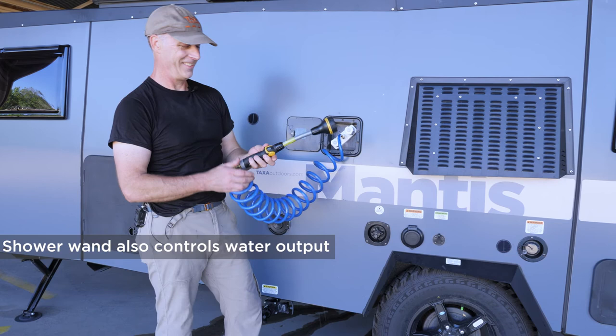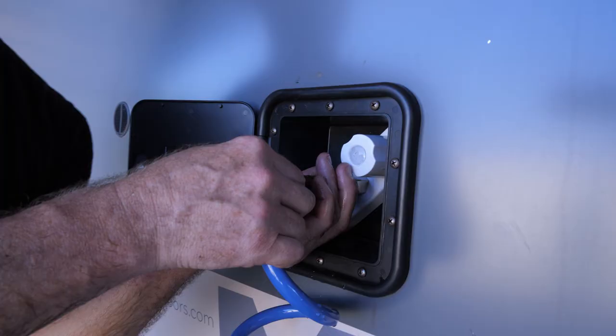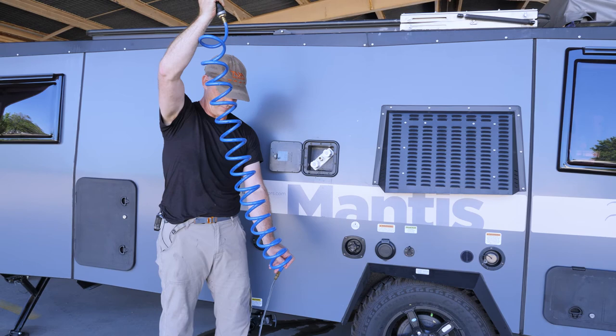When you're done showering, push in the center ring and pull out the connector. Before you store this inside, it might be full of water so make sure to drain it — sometimes you have to flip the valve on your shower wand. Also, if you want hot water, you need to turn on your hot water heater in advance.